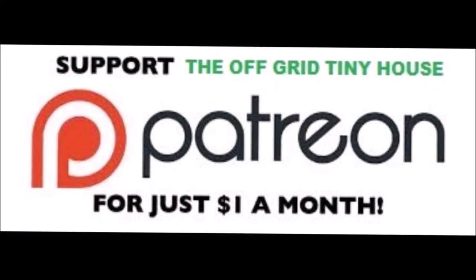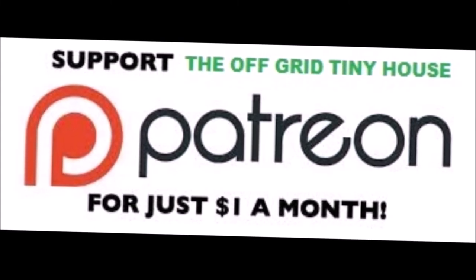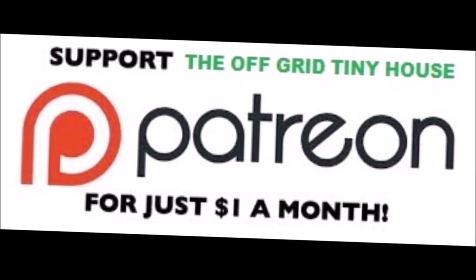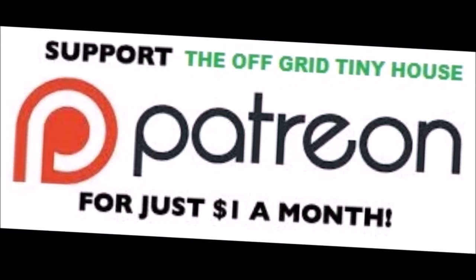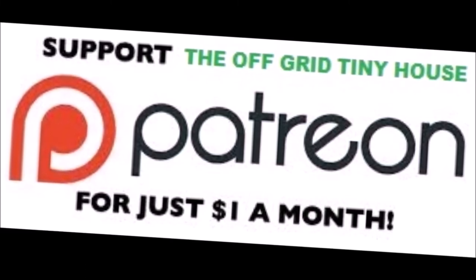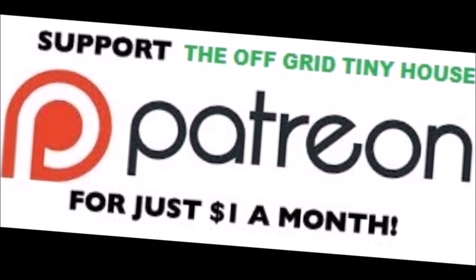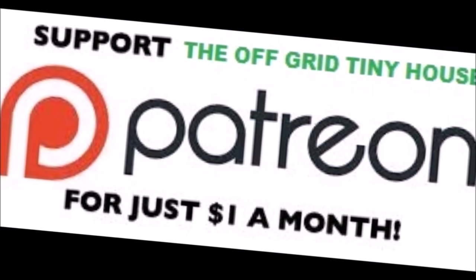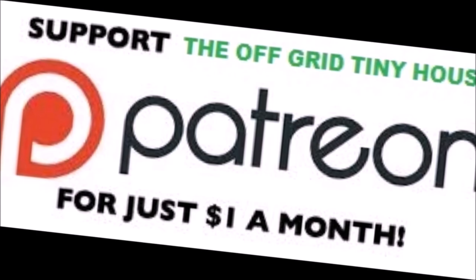To see all my live daily content, become a Patreon member. Click on the link on my YouTube channel at the Off Grid Tiny House. Click on 'Support this channel' — it'll take you to the Off Grid Tiny House page on Patreon. Or you can just Google it, sign up, and join in. Thank you.